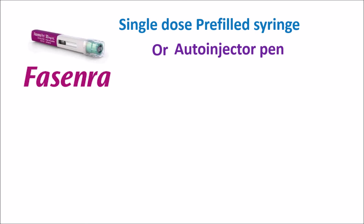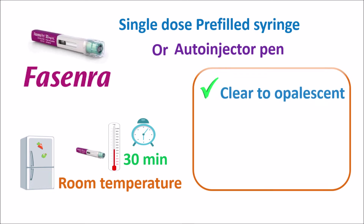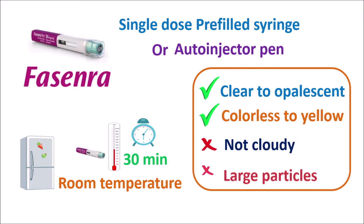Administration of this medication should be careful. The injection should be stored in the refrigerator, and before administration it should be taken out of the refrigerator and kept at room temperature for at least 30 minutes. During this 30 minutes, the liquid in the pen warms to room temperature. Before administration, we have to check the pre-filled syringe or pen for any defects. We have to confirm that the liquid is clear to opalescent and either colorless to slightly yellow in color.